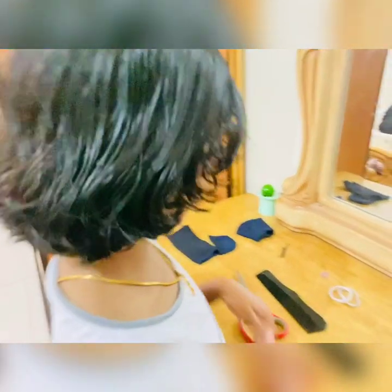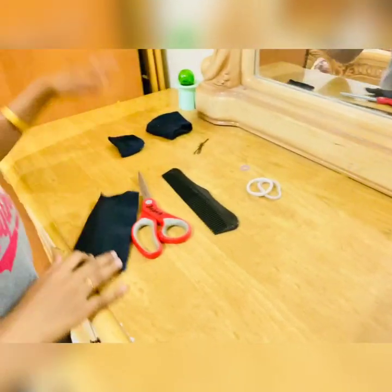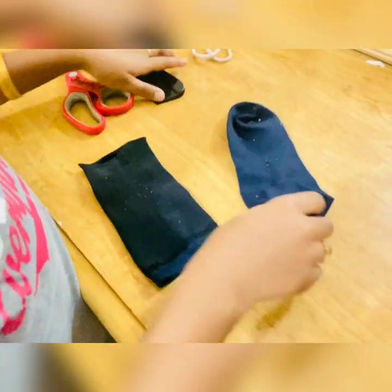So welcome back! Today we're doing a messy bun look, but like a neat one. We need a bun, but I don't have one so I made one. If you don't have one, you can make it — all you need is a sock.